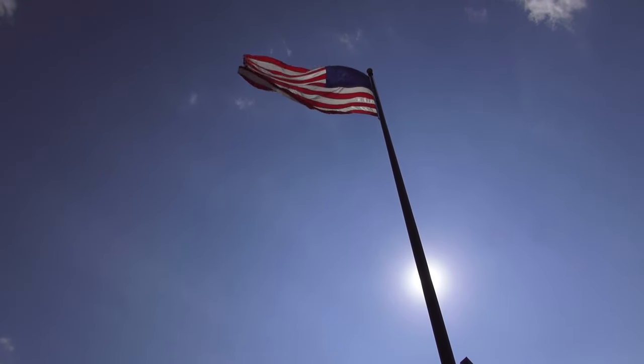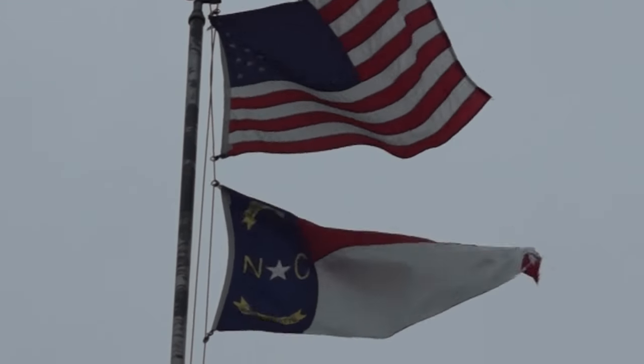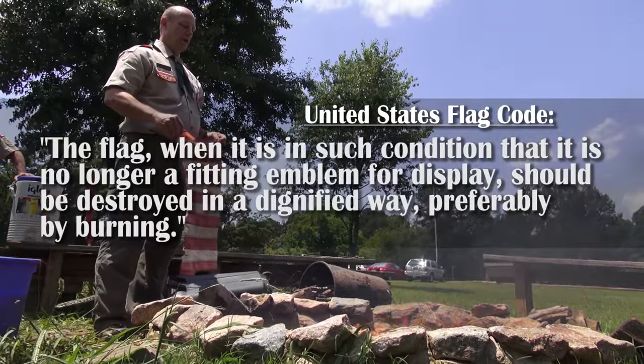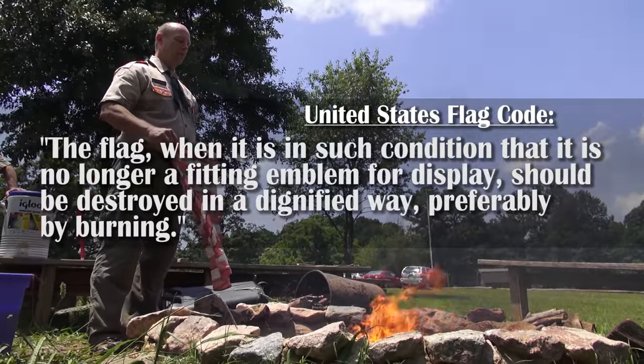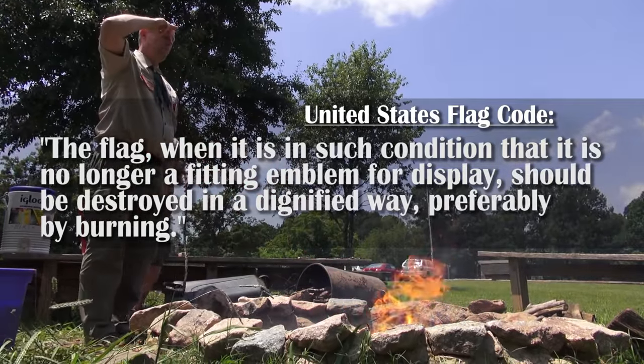While flying the American flag is a very patriotic action, it is important for owners of flags flown outdoors to know when to retire the flag. The flag, when it is in such condition that it is no longer a fitting emblem for display, should be destroyed in a dignified way, preferably by burning.